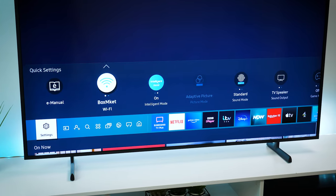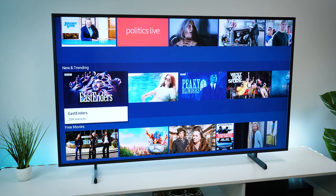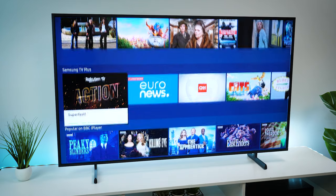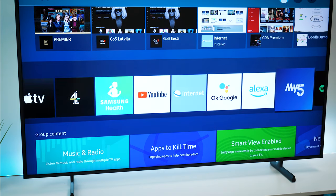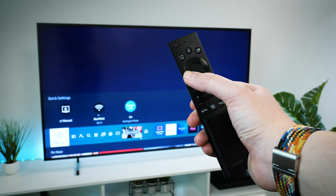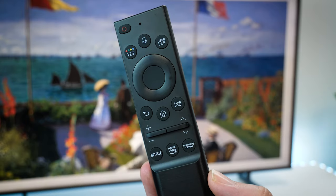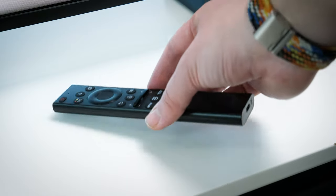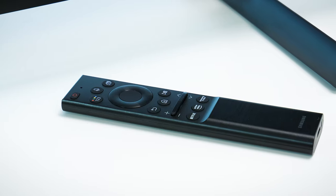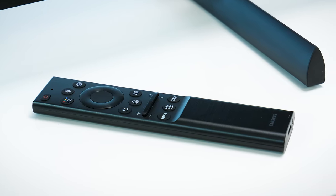I like how it has all of the most popular streaming apps to hand on the main page, with recommendation tiles further below, so right away I can get straight to what I'm looking for. You can control all of it using the new solar-charged smart remote that comes with most Samsung models in 2021. I prefer this remote because it's lightweight, has very few universal controls that can do everything you need, and houses voice controls for Google or Alexa.